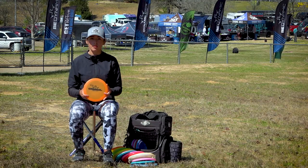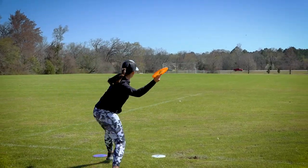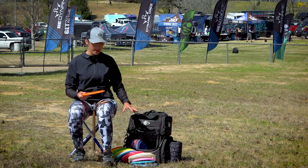Moving on to the Criminal in Lucid plastic. The Criminal is a utility disc. Occasionally when I need to throw a roller or just a short 200-foot shot, it's not going to go any further than that for me. I like to throw it sidearm when there's more wind than my mids can handle.